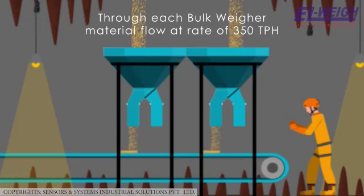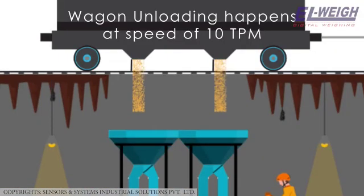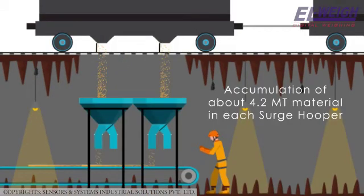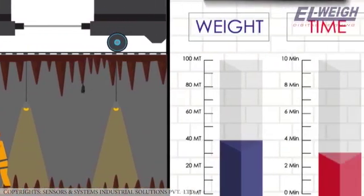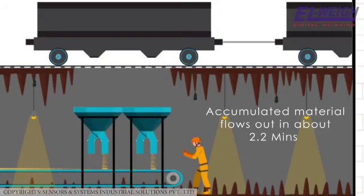Through each bulk weigher the material flows at the rate of 350 TPH, that is 5.8 MT per minute. The wagon unloading happens at a speed of 10 MT per minute in each surge hopper. This way there is an accumulation of about 4.2 MT of material in each surge hopper, and in three minutes the total accumulation is 12.6 MT. This accumulated material flows out in about 2.2 minutes.